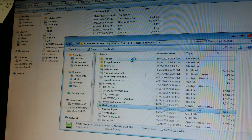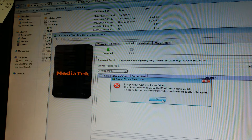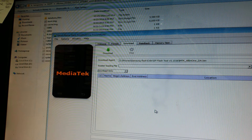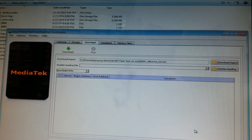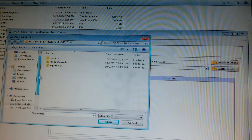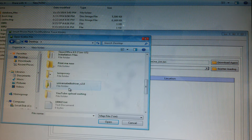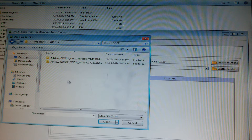Start the flash tool. What you want to do is load the scatter file, so click this button and navigate to the place where you have downloaded the firmware — for me it's on the desktop, right here.